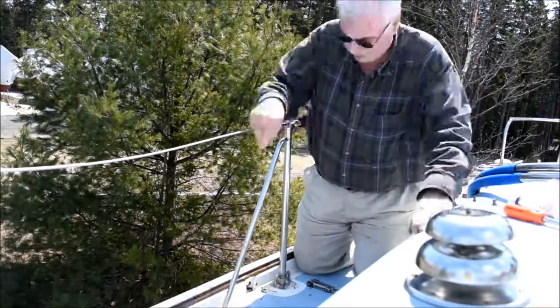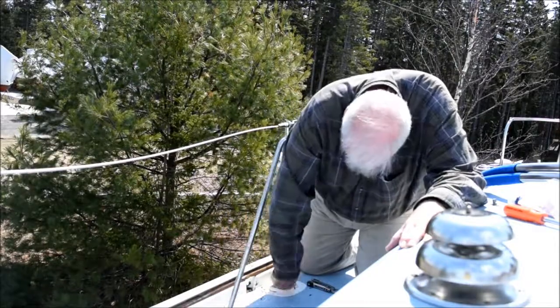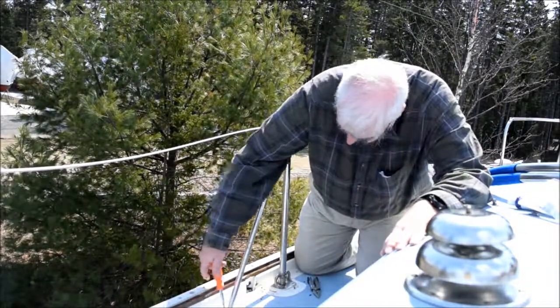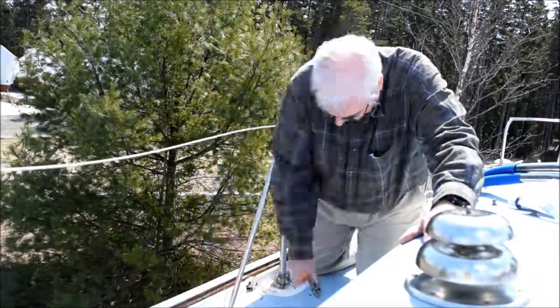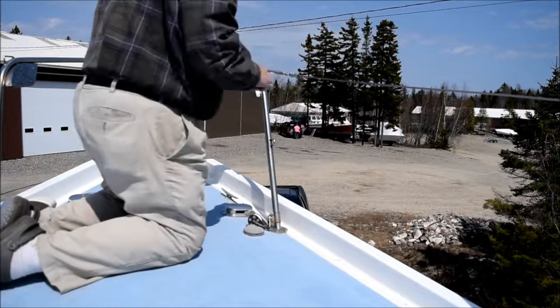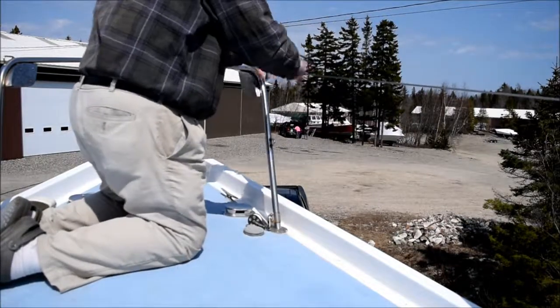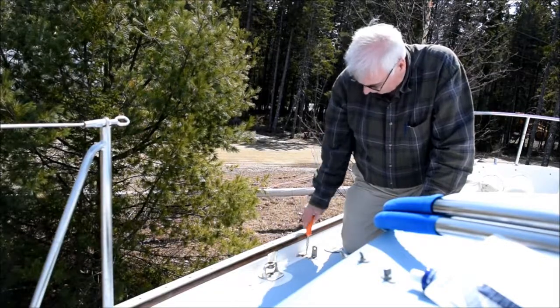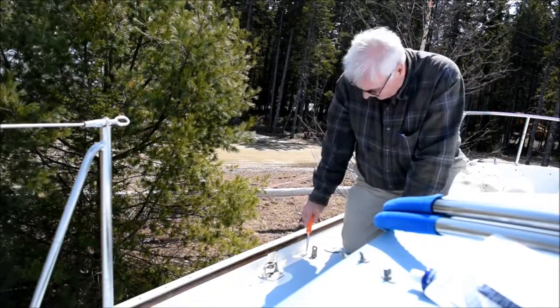Once the stanchions are all up, I simply attach the ends of the lifelines to the pulpit and the pushpit, tighten up the turnbuckles, and then close the lifeline gate, and I'm done. It's a pretty simple procedure. I've done it every year for about the last six years, and it's definitely worth it for winter storage.